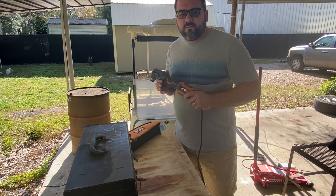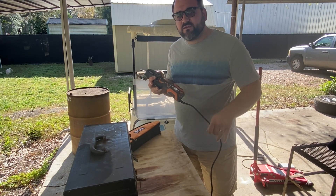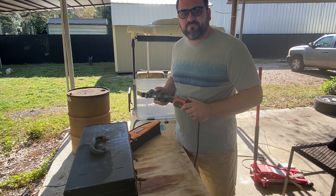Hey everyone, today we're going to be talking about the Ridgid oscillating multi-tool. This is the corded version, a four-amp version. It is a phenomenal tool you'll want to have in your arsenal.